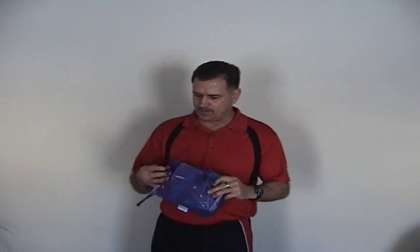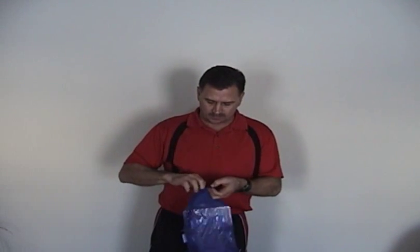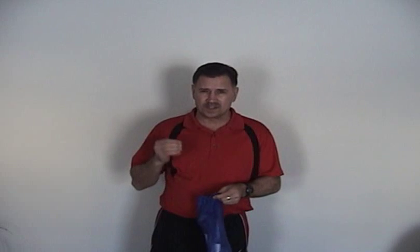This package that I'm holding here is a set of large paddles that we sell in a bag, in a carrying bag. It also comes in medium and small sizes for children, because this is a skill that you need to teach early.